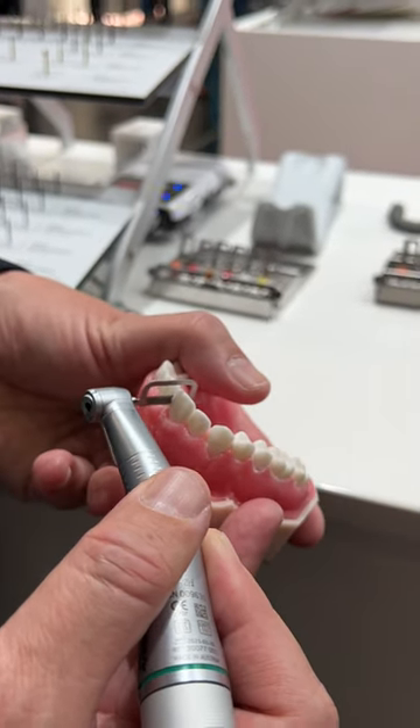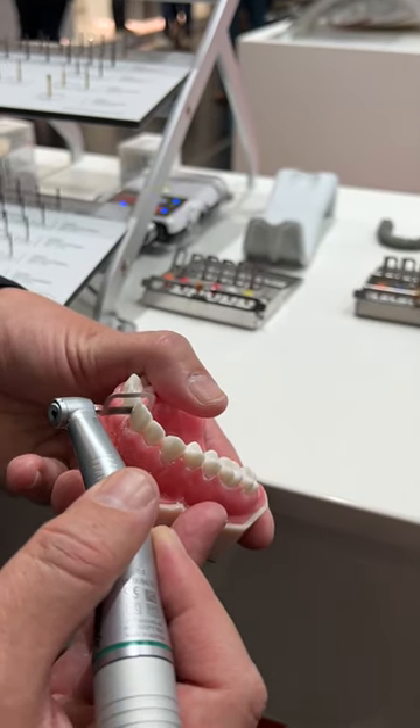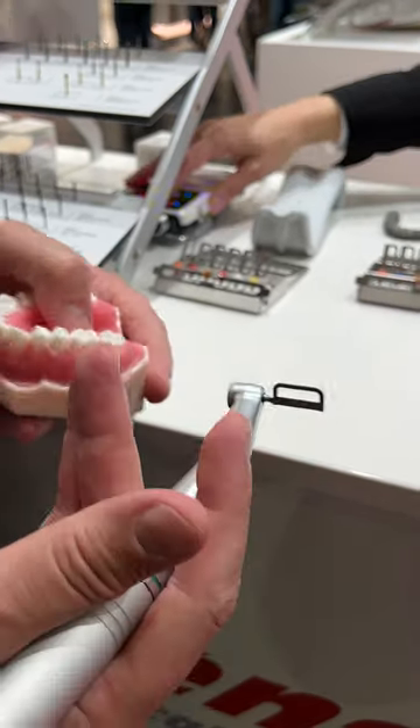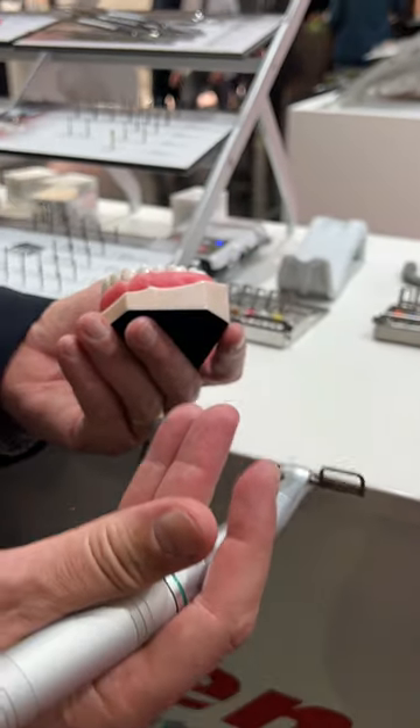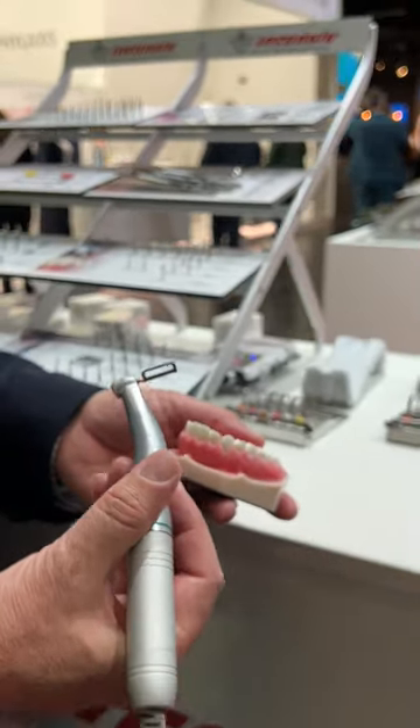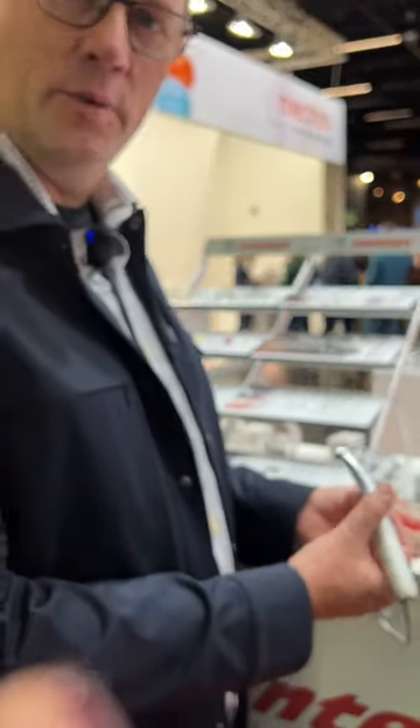I am using here the 40 micron, and in just a few seconds we can get the space that we're looking for. The 40 micron — for about 10 seconds you get 0.2 millimeters. And then easily, safely, in a reliable way, you get what you need.